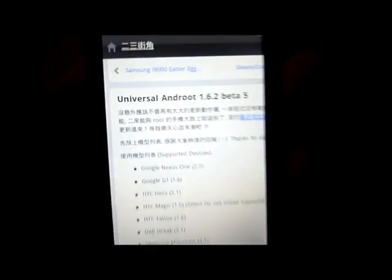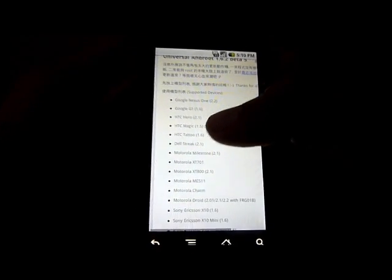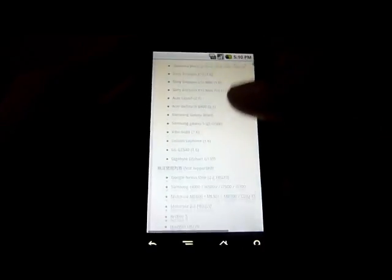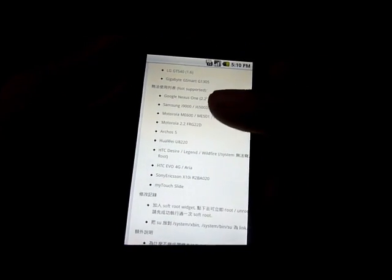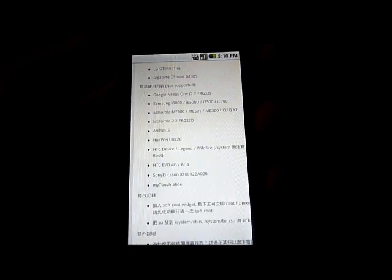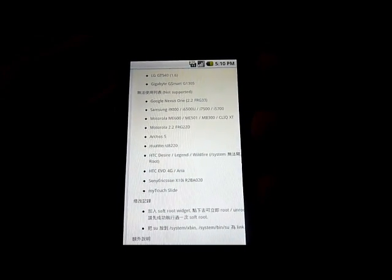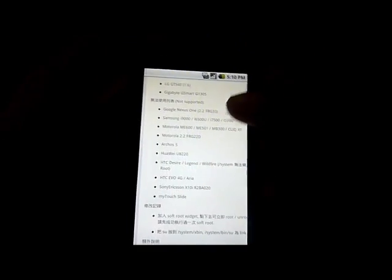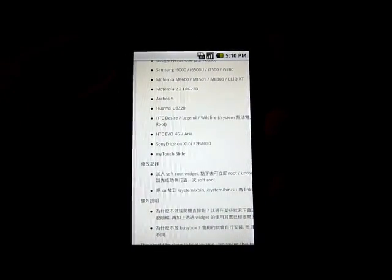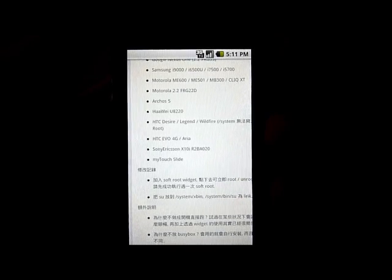On the website, you can see it is in a different language, but the important parts are in English. Right here you have the list for supported devices — make sure your device is on there. Under not supported, you can see the Google Nexus One: it does work on the Google Nexus One, but not the FRG33 update — the 2.2 maintenance update. So make sure you don't have FRG33 installed. The Samsung i900, i650U, i7500, and i5700 — it does not work on those.